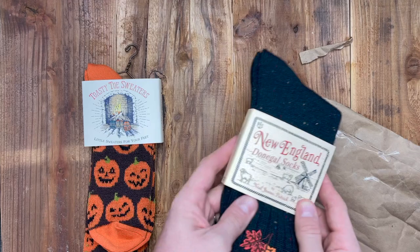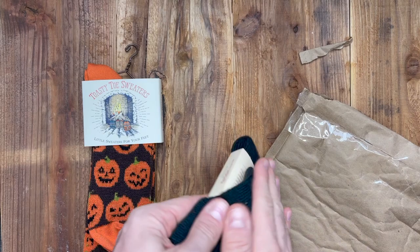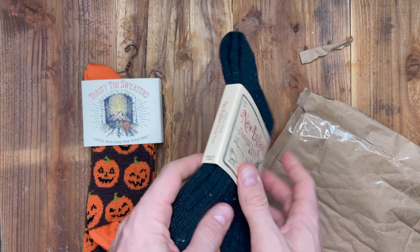I got another one — the Donegal socks, with the little fall accents. Oh wow, these are super soft. Oh my god. I don't even think I want to wear them, they're so soft. These feel so cozy too, and they're pretty stretchy.